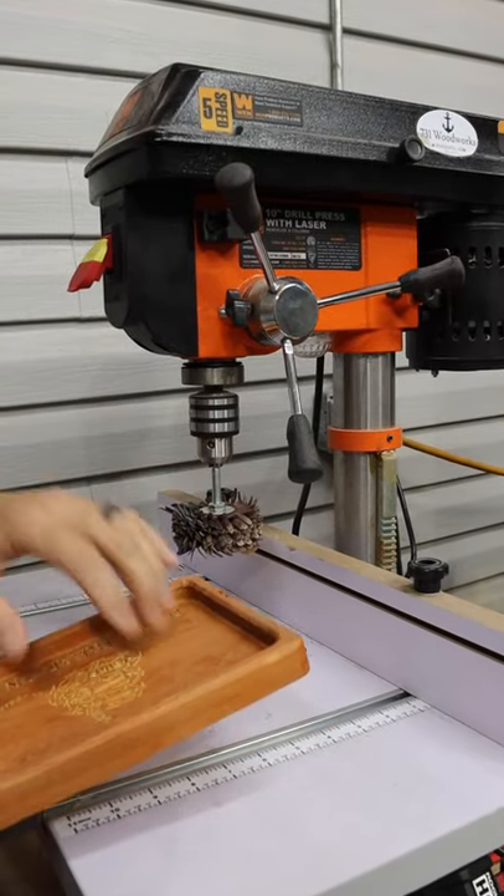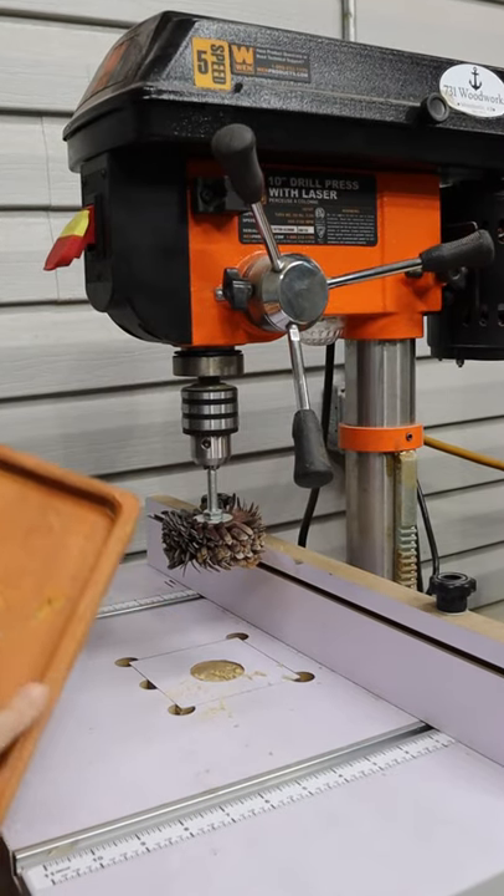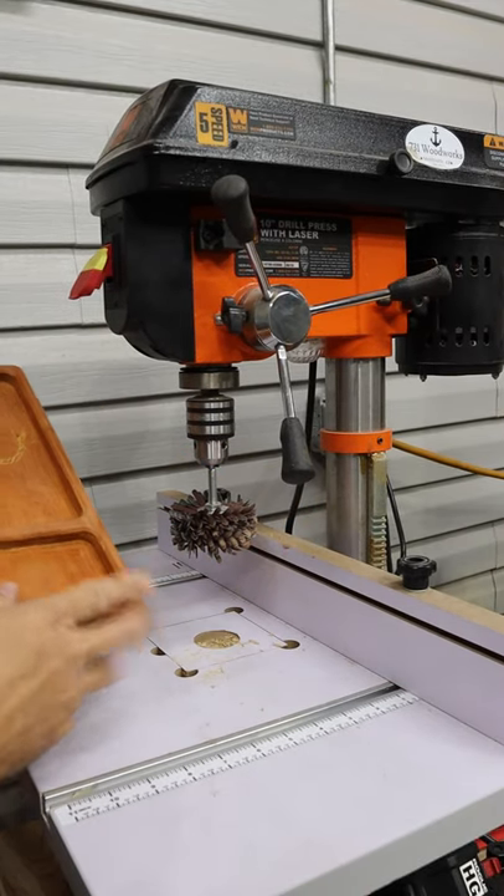That is so much easier than actually trying to get a hand sander in there or trying to orbital sand that. Or these small coves like this — you can actually get in there too.